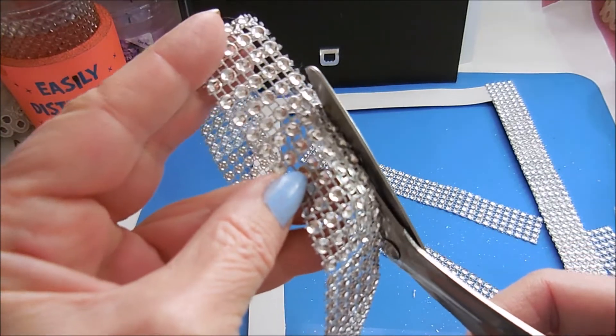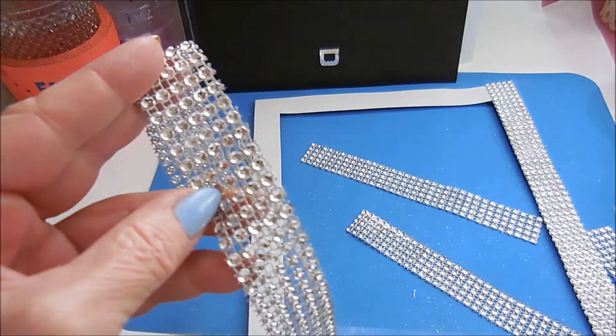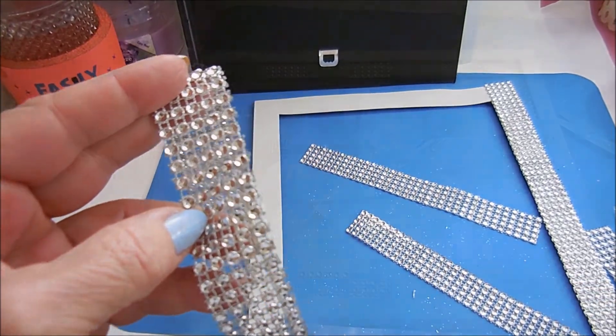Get rid of that, and I'll be back after I glue them down.